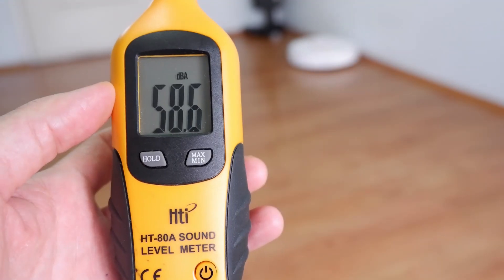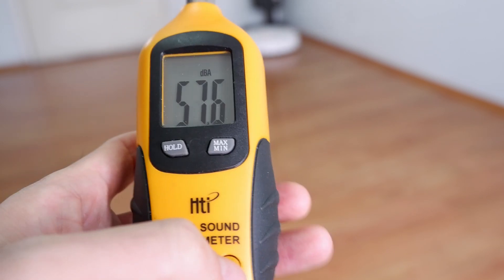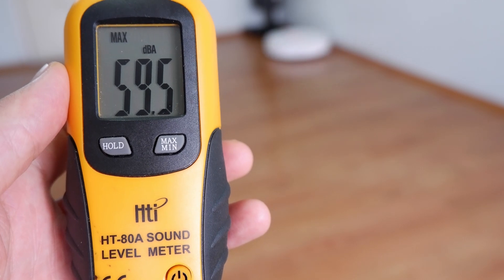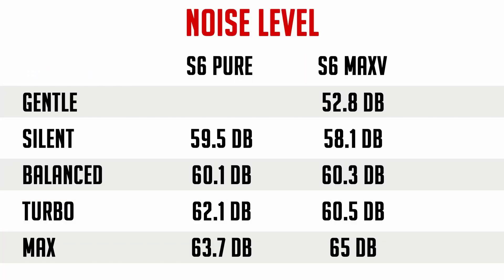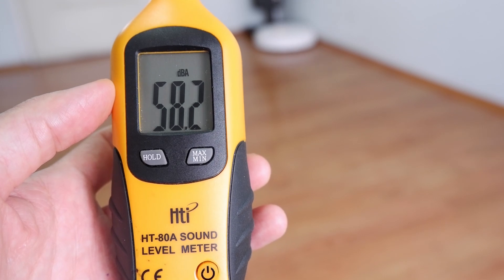Another strong point of the S6 Pure is the noise level — or the lack thereof. Using a sound meter from a few feet away, the highest level I recorded was 63.7 dB at the max setting, which is lower than the S6 Max V's 65 dB. To give you an idea of the noise levels, here's a demo of the loudness at each of the power settings.